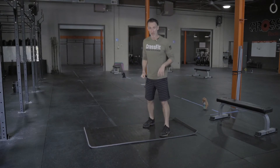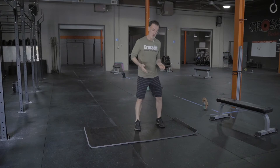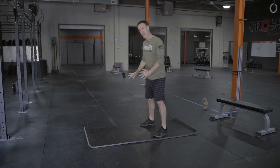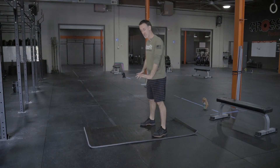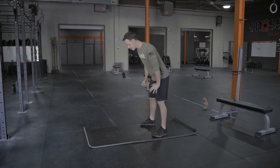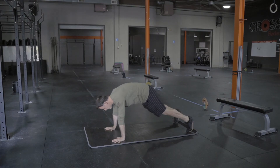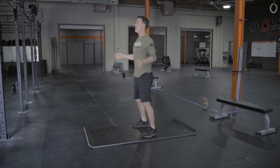So first of all, the movement. Your feet are going to start either hip-width or shoulder-width, whatever is fairly comfortable — don't overthink that. You're going to drop the hands down to the ground in a nice hinge position, so they're stacked over your shoulder in a good push-up. Kick the feet out, stay nice and tight through that core and glutes, jump the feet back in, jump at the top.